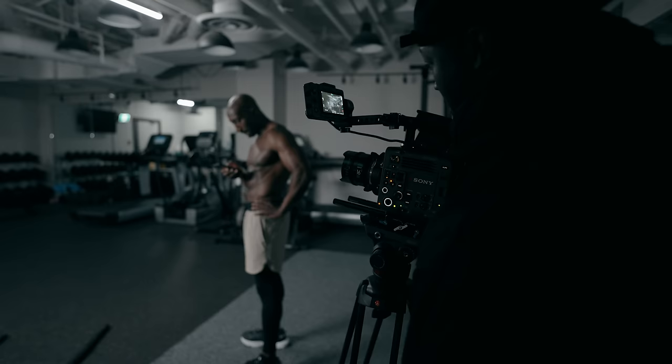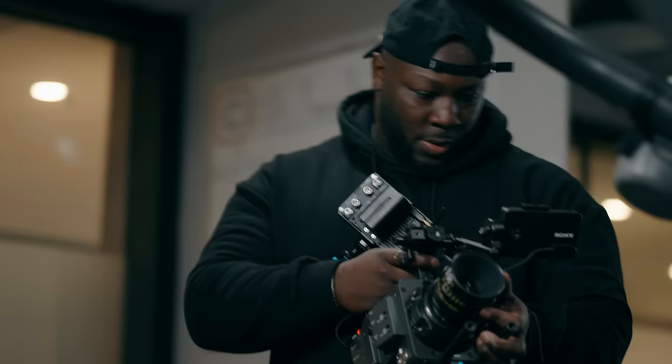It's not a light camera, so you want to make sure that you have the proper support, especially when you're using this guy. But at the price point that it is and the level that it's going to be at, I think you're going to be just fine.